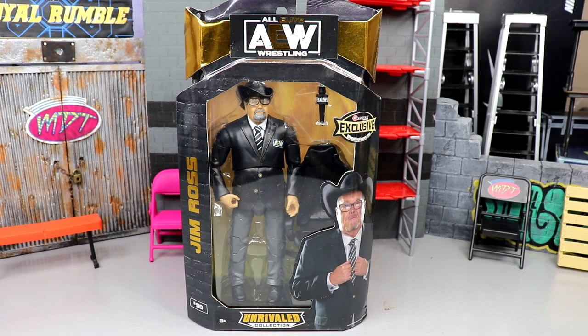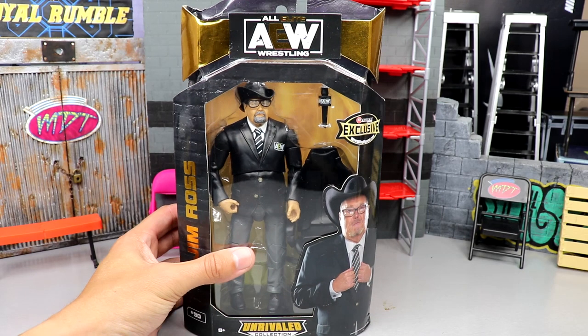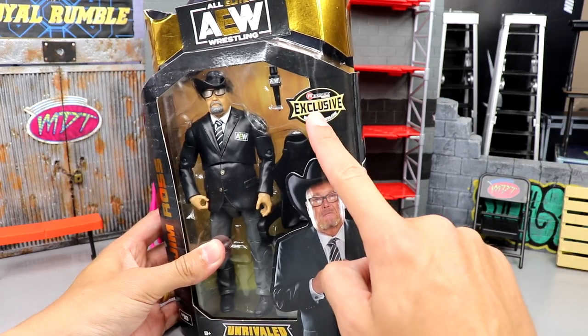Welcome back to another MD Toys video. Today we're back with another AEW action figure review — the brand new AEW Ringside Exclusive Unrivaled Collection Jim Ross figure. We got good old JR here, and I'm very excited for this figure. It's a suited figure, and you guys know I love suited figures — they feel excellent in hand.